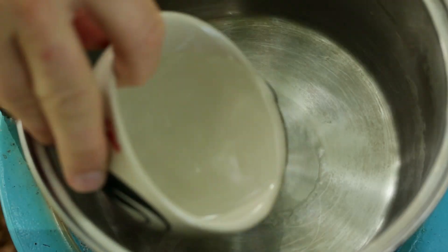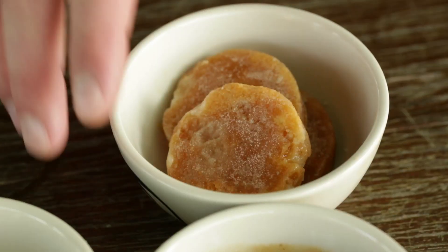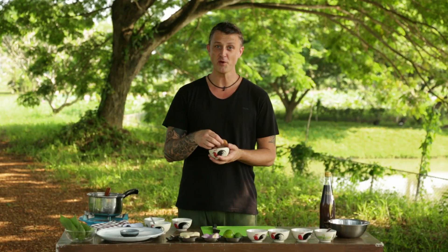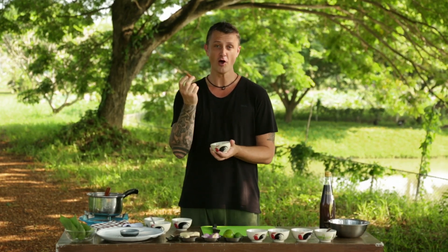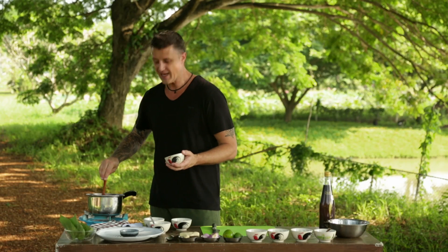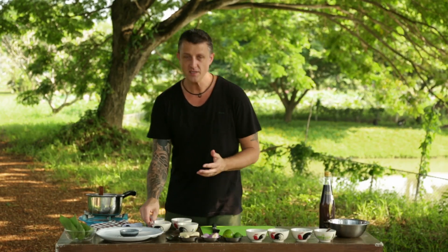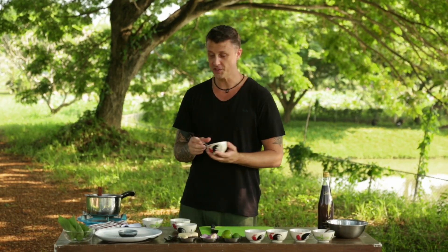Firstly, some water, and then into the water we break up some sugar. We went to the market this morning — this is pure cane sugar, and this is what the people who make miang kum sauce in this location will only use. We put three pieces in there, about 80 grams, and then some shrimp paste. Shrimp paste — very strong, very high in perfume, but it adds a flavor that's so unique for this sauce.